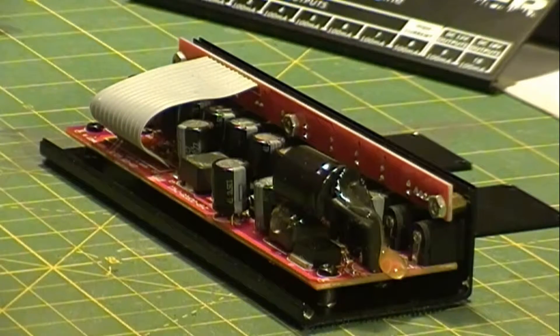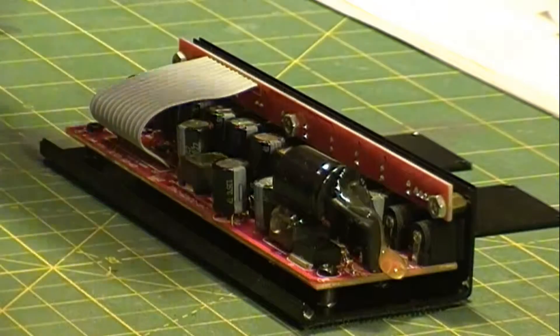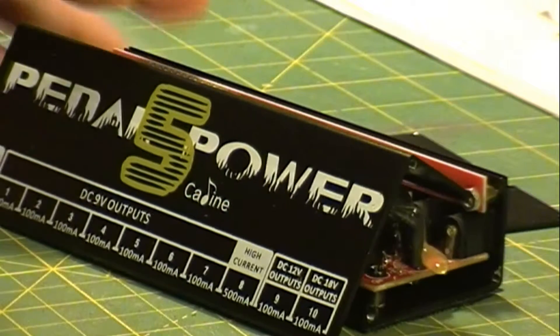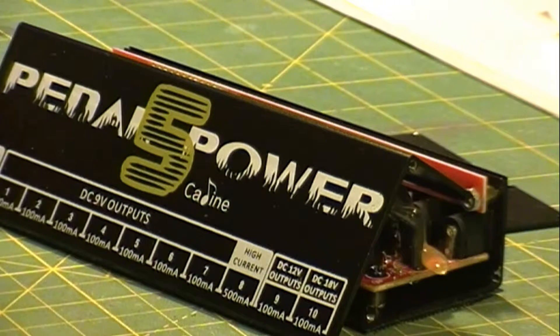I had a pedal board and I was trying to find a power supply, so I went online and I found this power supply which is a K-Line, CAD-Line power supply. It's pretty common out there on eBay or whatnot, and it has 8 nine-volt DC outputs, one 12-volt DC output, and one 18-volt DC output.